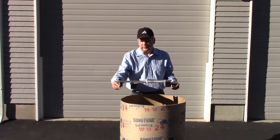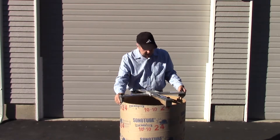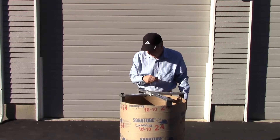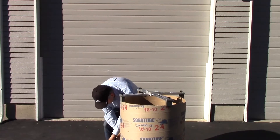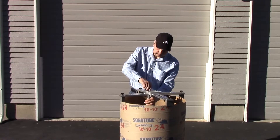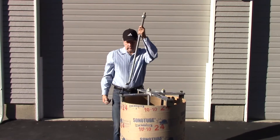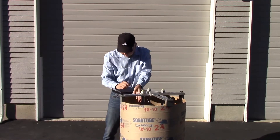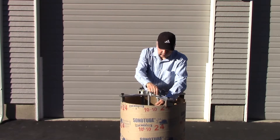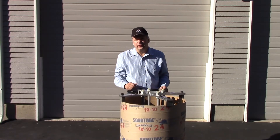To use the X-Bolt, set it on top of your Sonotube. Run your stops in so it's all centered, and then tighten down your stops once you've got it centered. Then put in your anchor bolts. Once you've got your anchor bolts in, center them according to the inch marks. Tighten them down and then you're ready to pour concrete.